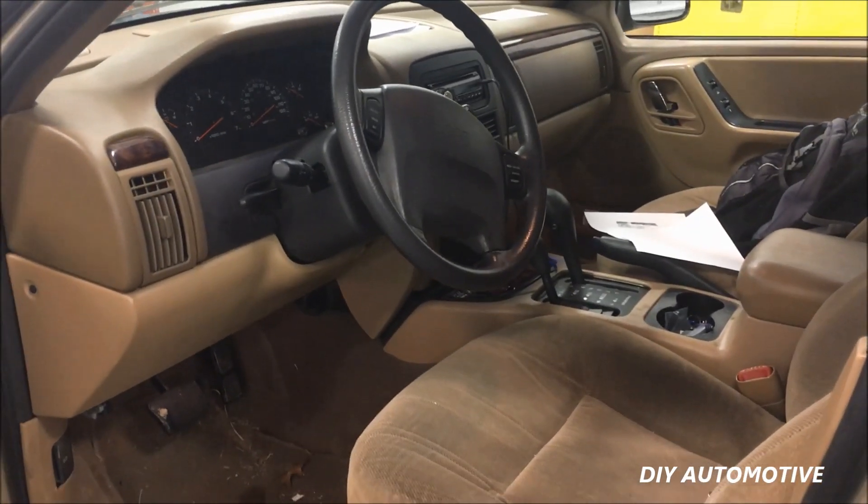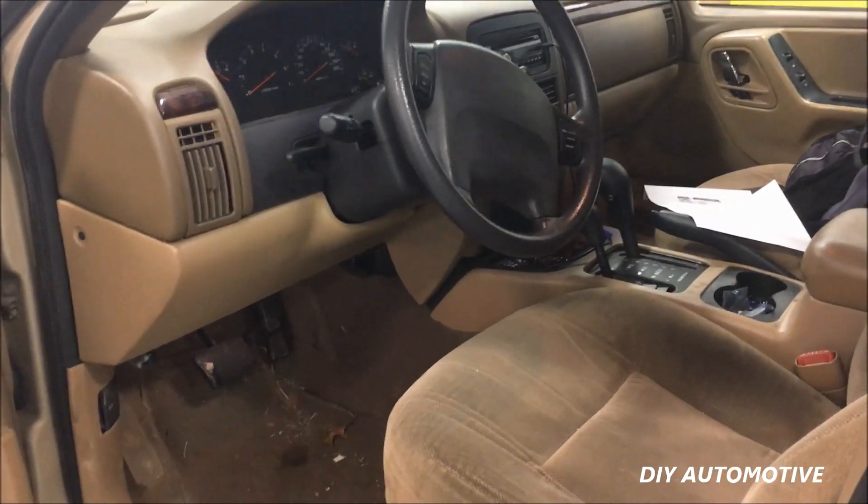Today we're going to be showing you how to program the key fob for this 2000 Jeep Grand Cherokee. We're going to be using the Chrysler DRB3 scan tool.